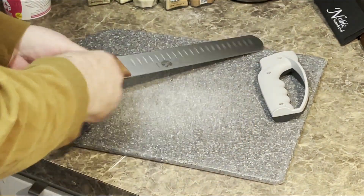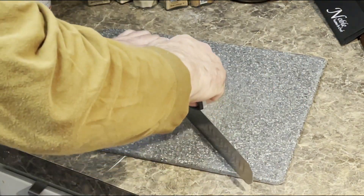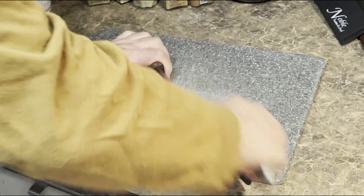Let's fry some chicken. First, we're going to sharpen the Victorinox granton-edge slicing knife.